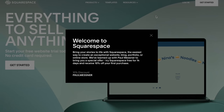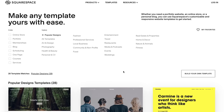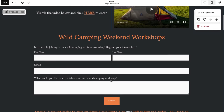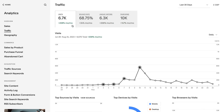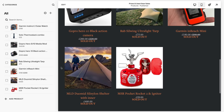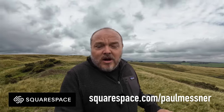Before we move on, I'd quickly like to thank Squarespace who sponsored the video today. If you don't know who Squarespace are, they're the number one place to go if you want to have a go at building a website by yourself — it's never been easier. All you need to do is choose one of their ready-made templates, upload some photos and add some text, and within a couple of hours you've got a website. We've been using Squarespace for a few years to sell things like t-shirts and bobble hats, as well as promoting the YouTube channel and our prize competitions. You can keep an eye on your analytics, set up online video courses or subscription services, or showcase your photos. Click the link in the description or head to squarespace.com/PaulMessner for a totally free trial and 10% off your first purchase.